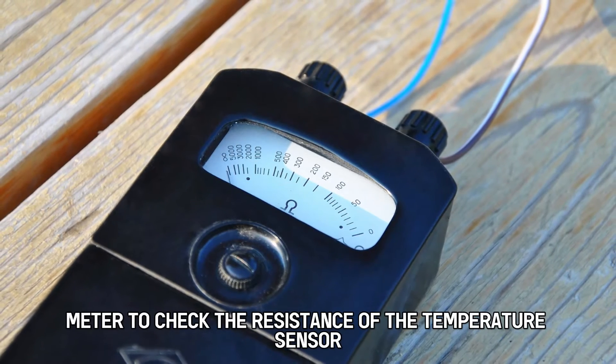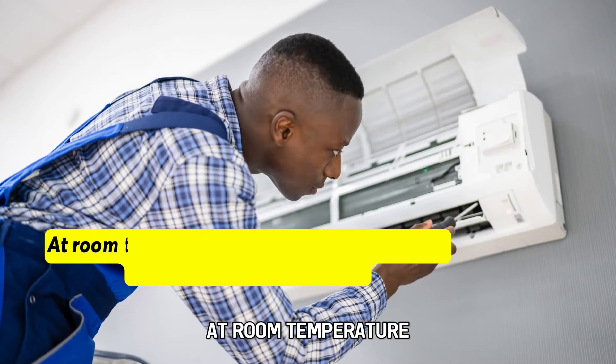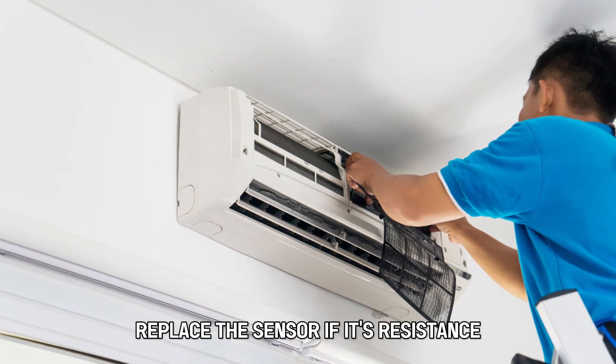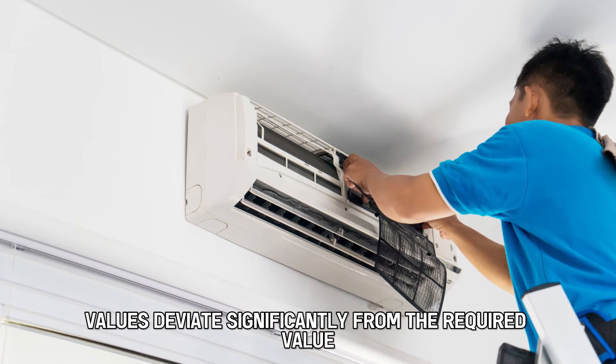Use an ohmmeter to check the resistance of the temperature sensor. At room temperature, the sensor should yield a resistance of about 15 ohms. Replace the sensor if its resistance values deviate significantly from the required value.